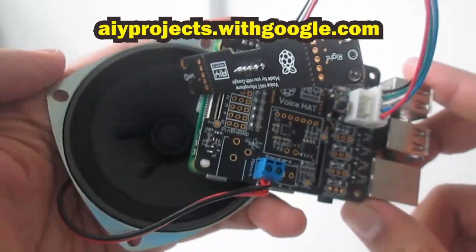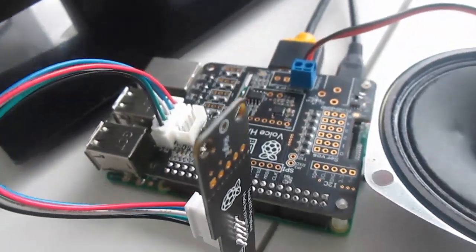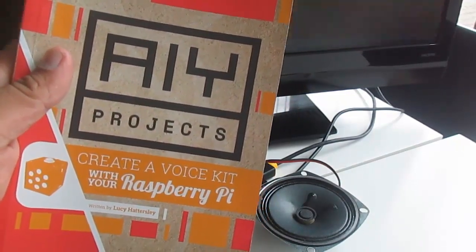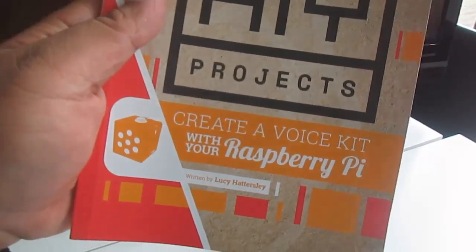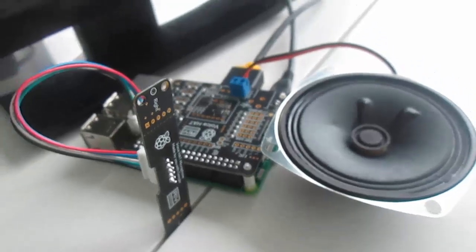I've connected all the parts I need — a speaker, microphone, and the voice hat from the Google AIY Project Voice Kit to my Raspberry Pi 3B Plus. I'm also using a monitor. For the full tutorial, it comes with a book tutorial made by MagPi Essentials: AIY Projects — Create a Voice Kit with your Raspberry Pi. For more information, you can check the official project website, AIY Projects with Google.com.